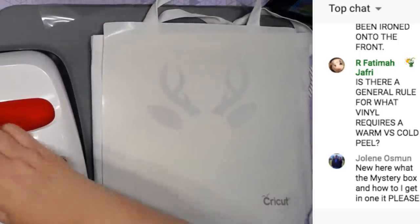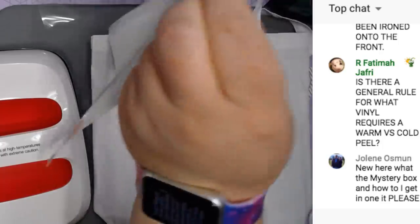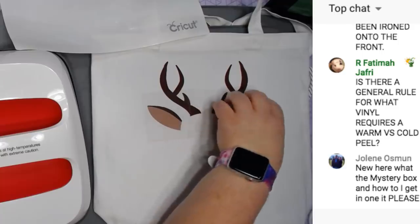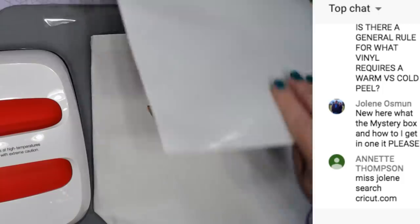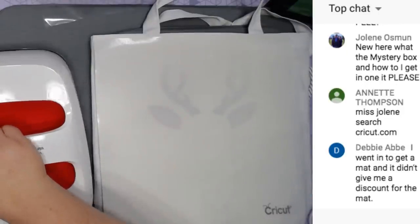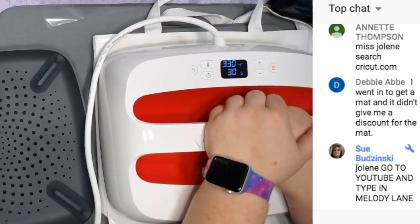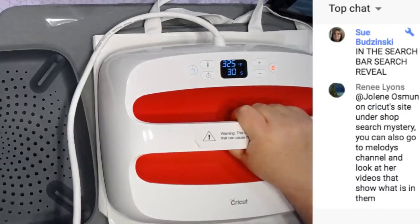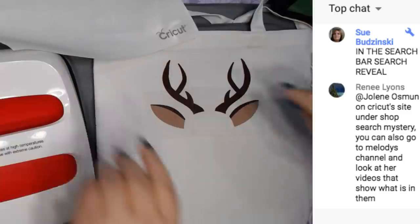For knowing when to do a cool peel versus warm peel, the Cricut interactive heat guide will help you with that - it tells you. I have learned that when they say warm peel, that doesn't mean hot peel. I'm going to let this cool for a minute before I take this off.